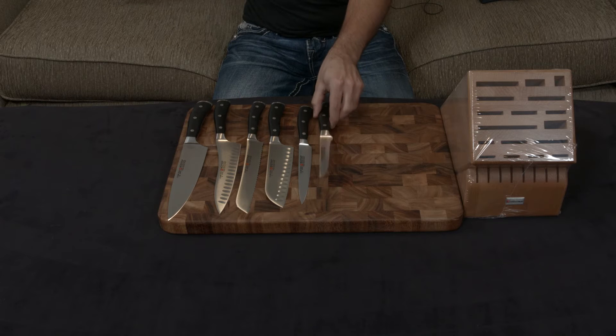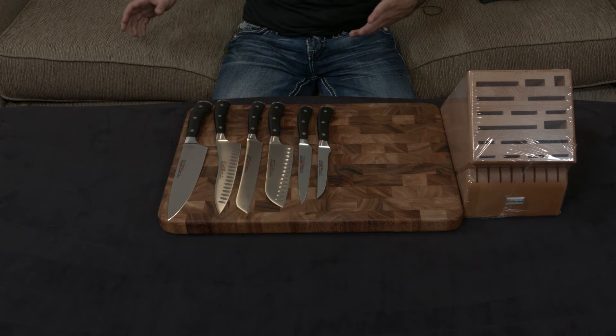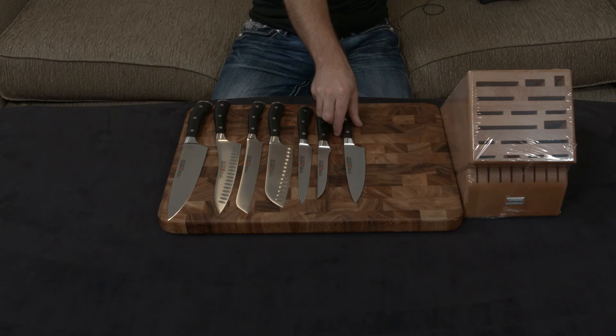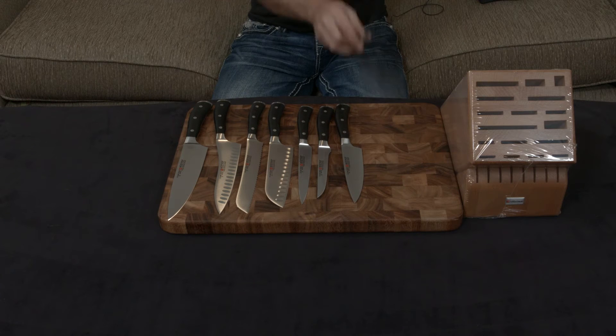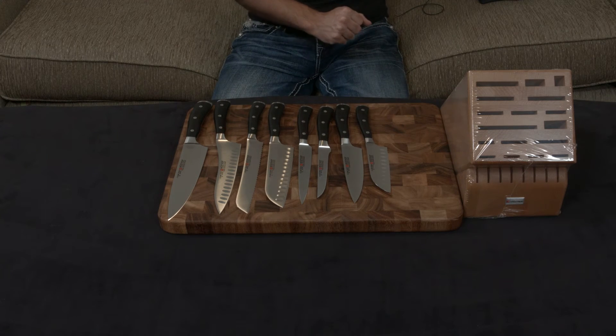There's a 5-inch boning knife that you're going to use to break down primal cuts into their smaller portions, and a 6-inch chef's knife — essentially the little brother of the 8-inch. On that same note, there's a 5-inch santoku knife, also hollow ground — the younger sibling of the 7-inch.